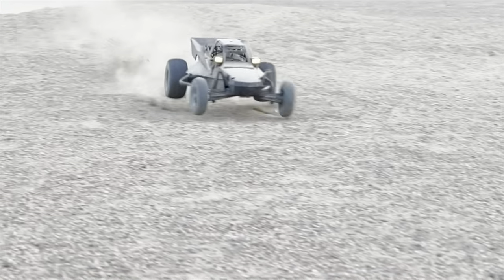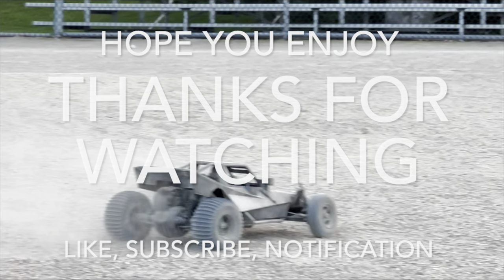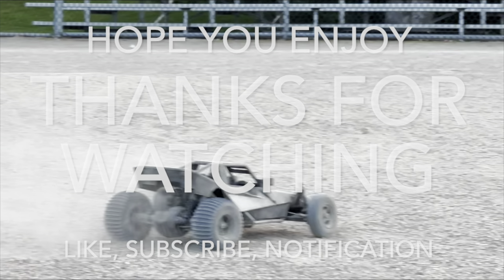That was fun. However, being an almost 40-year-old design, it drives surprisingly well. This has been a super fun project for me and I hope you enjoy it too. Thanks for watching — please like, subscribe, and hit the notification bell. I'll see you on the next one.